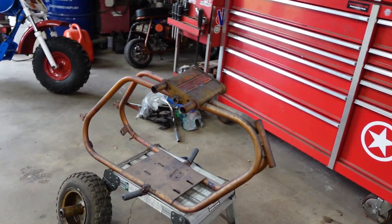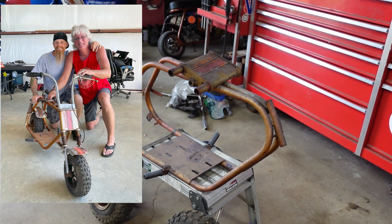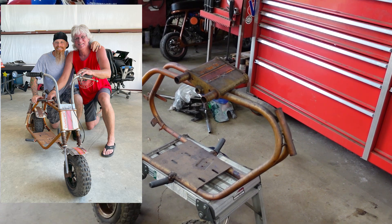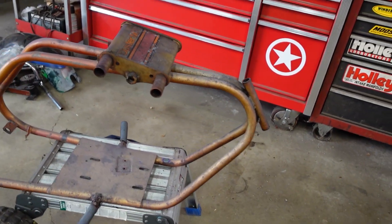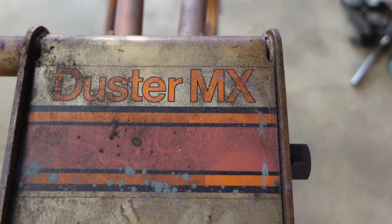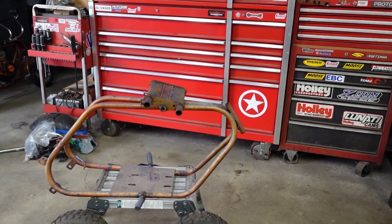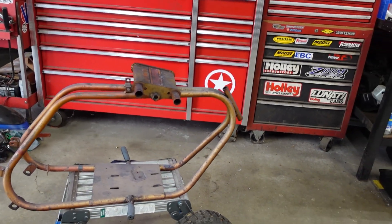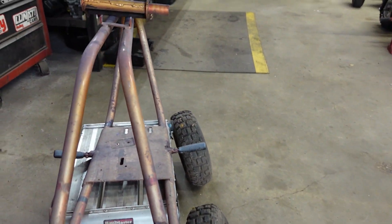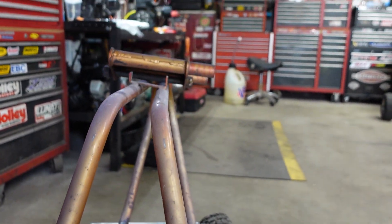We're going to be working on two more projects. My good buddy Tommy Senior came down to my surprise 50th birthday party and gave me this Cat Duster MX — you can see the sticker. When I got all the stuff done for the Motovox, I also had a bunch of parts chromed for this thing: the front end, the bars, and stars for the wheels.